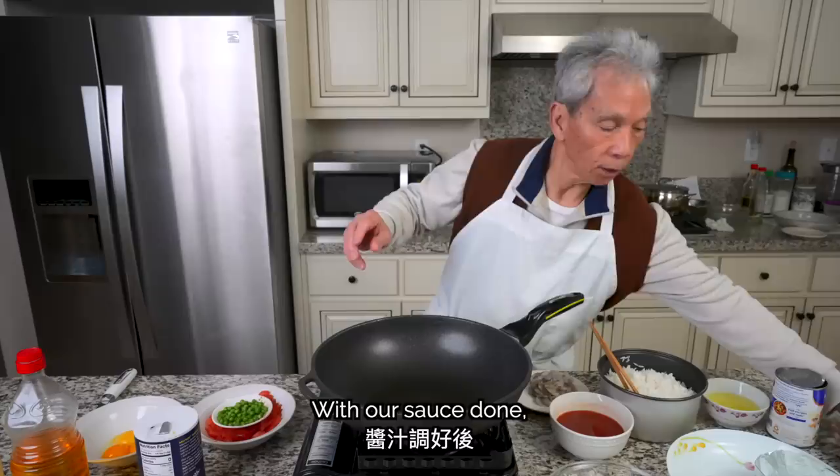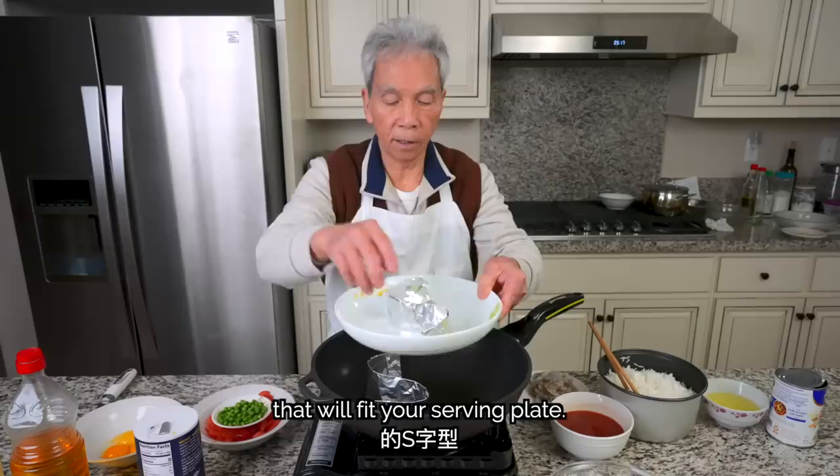With our sauce done, we'll need a piece of aluminum foil. We'll fold it in half lengthwise, then bend it into an S-shape that will fit your serving plate. We'll use this later to create the iconic yin yang symbol with our sauces, so set it aside for now.